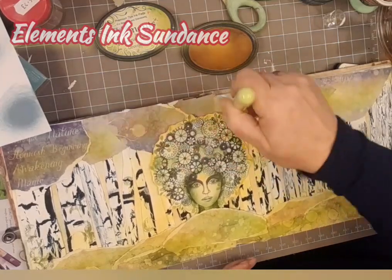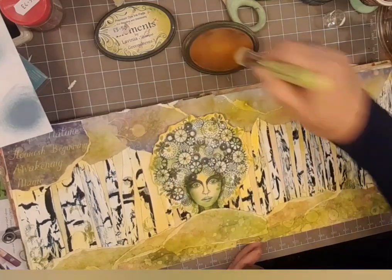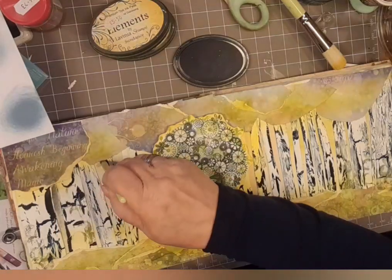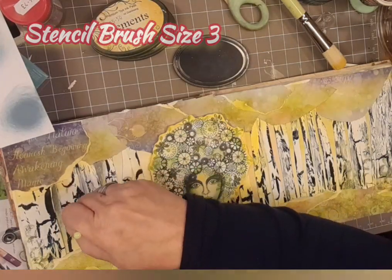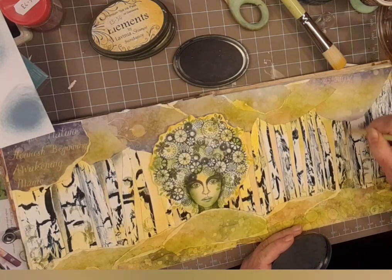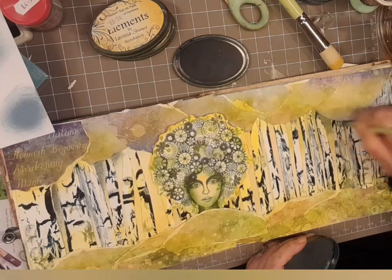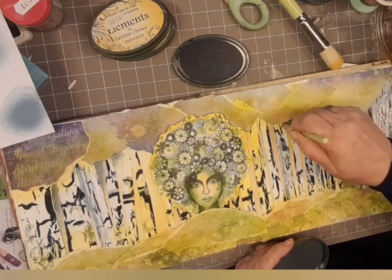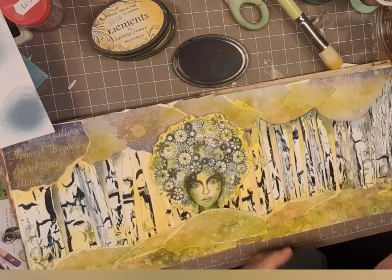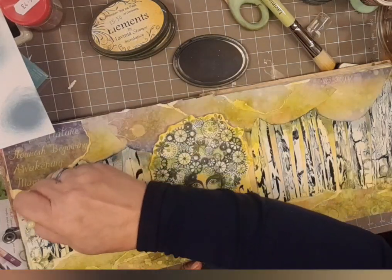So again, a little bit of Elements Ink Sundance just at the bottom. If you can imagine that tree - because it's shining - that's the idea we're going for: it's a shiny tree, we're making it shine on the canopy above. Now this is Della Blue, Elements Ink Della Blue with the smaller stencil brush, size 3. I'm just starting to build a little bit of shadow under that canopy, in between the trees, on top of the trees, just to give it a bit of depth. Just adding these extra little bits gives it a little bit of depth, which is what we're after.